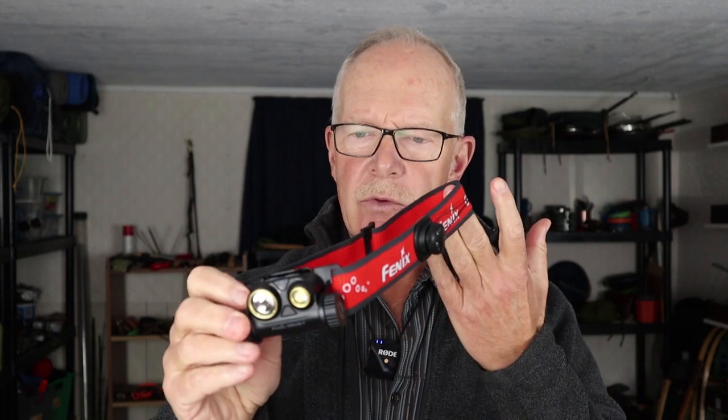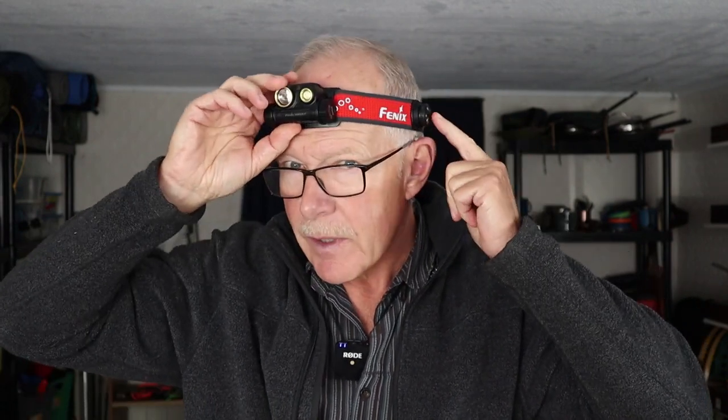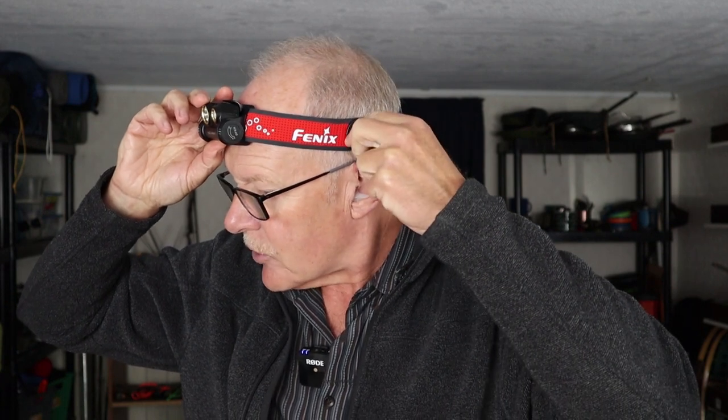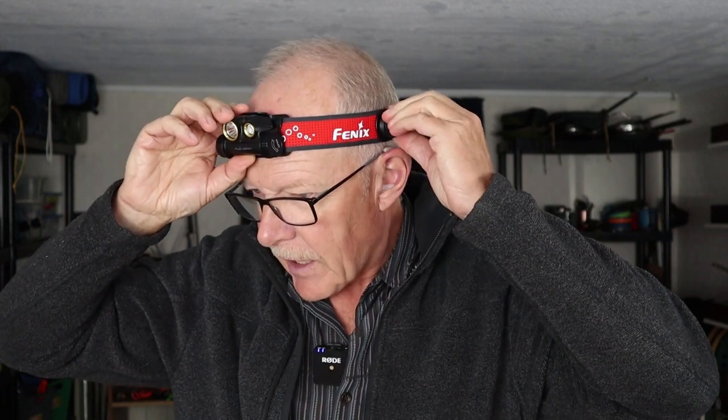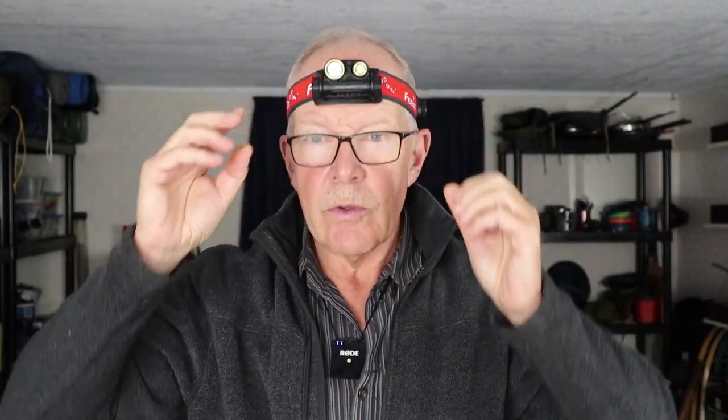One last thing before we get outside: let me demonstrate how the head strap adjusts. Putting the flashlight over my head — it's loose at first — but here's the adjustment button. I push in and turn, and I can feel it snugging up around my forehead to give all the support needed to keep it from moving while wearing it. Now let's get outside and do some testing.